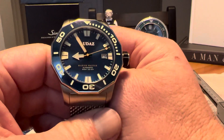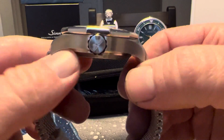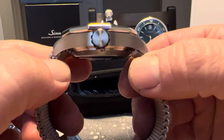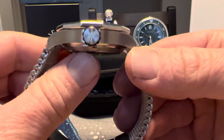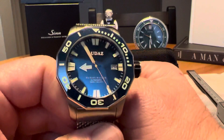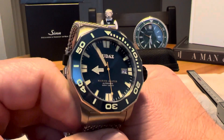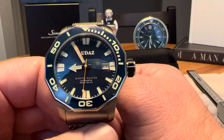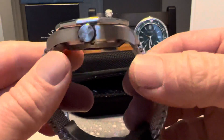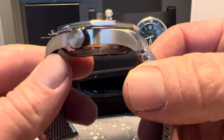Again, it is a really large watch. If you've got a smaller wrist, this one may not be for you — it's a thick and bigger watch. But if you're looking for an affordable micro brand diver, it's not a bad option. It's definitely got some cool features.